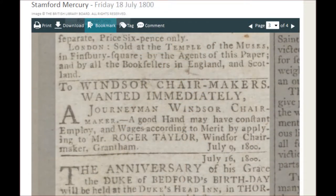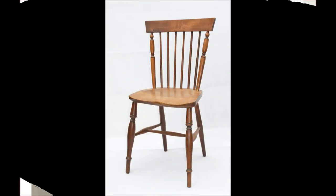I don't know what he did for the first part of his working life, but when he was 38 years old, married and with three children, he placed an advert in the Stamford Mercury in July of 1800. He calls himself a Windsor chair maker and he is looking to employ immediately a Windsor chair maker in his workshop in the town of Grantham.